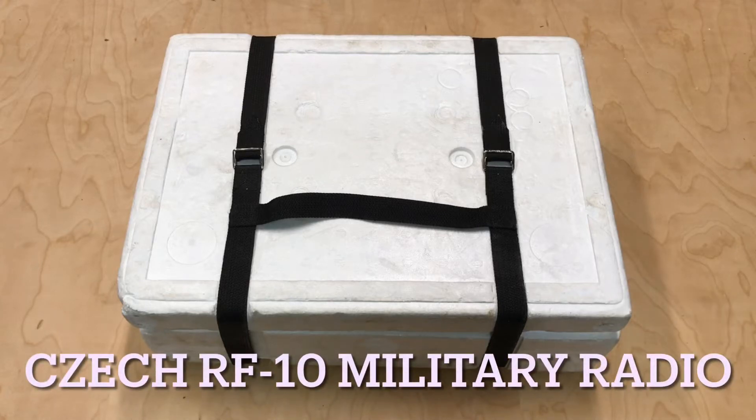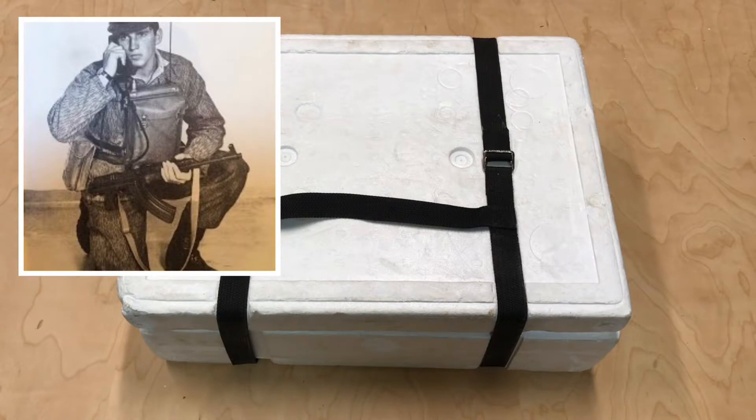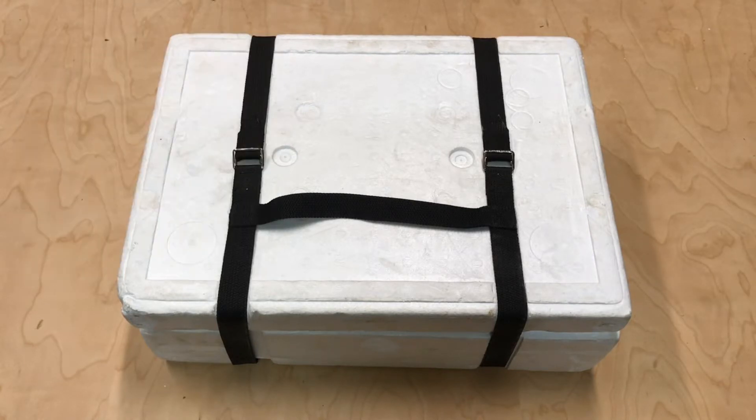I picked up a new radio here — I've got the RF-10, which is a Czechoslovakian manpack. This is going to be my first time opening this box, and we'll see what's inside.